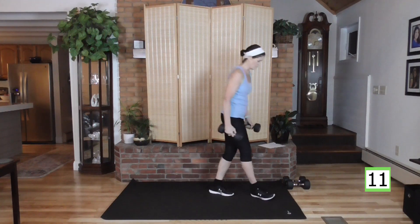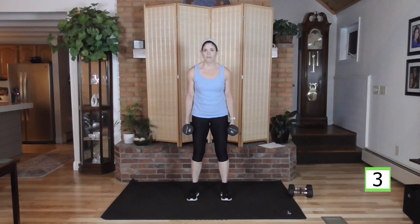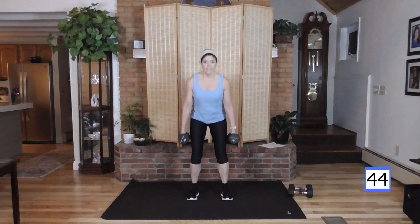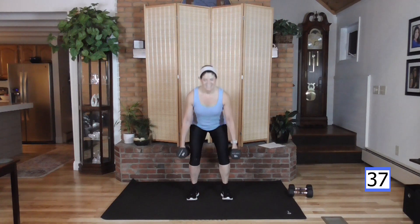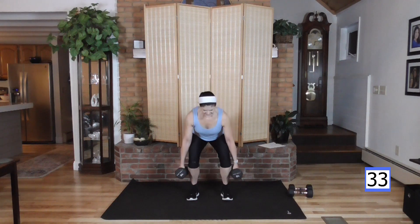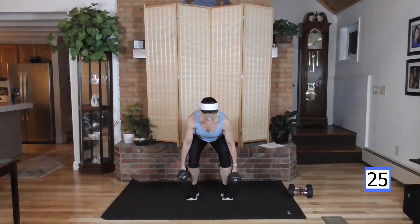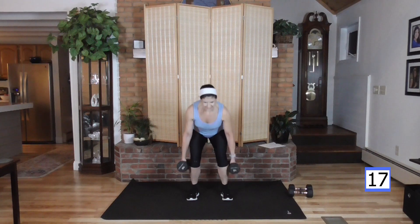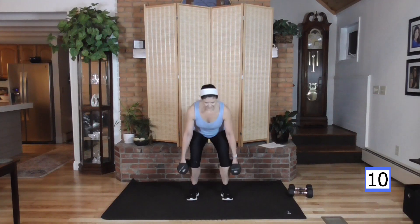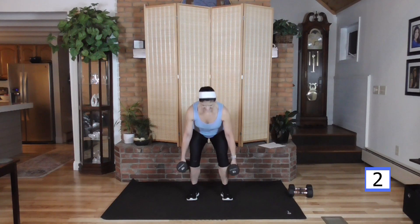Moving on to a squat. I'm going to increase my weight for this. Feet are shoulder width apart, weight at my side. Weight in my heels, sit back, down, drive through the heels, up and squeeze. Same speed down as up. Squeeze everything at the top — everything except your hands. Keep those hands relaxed on those weights.